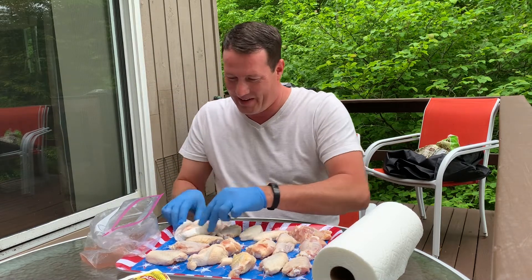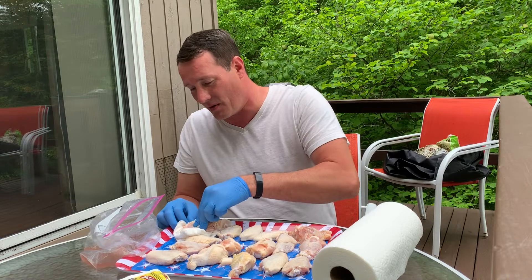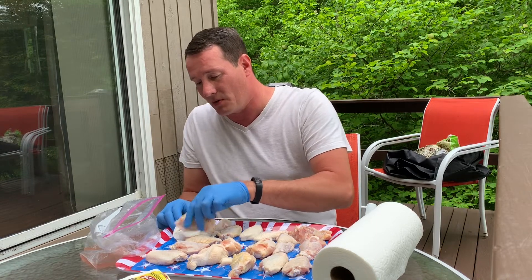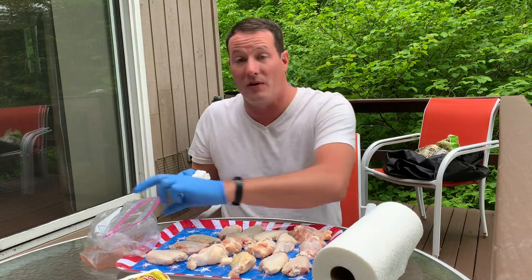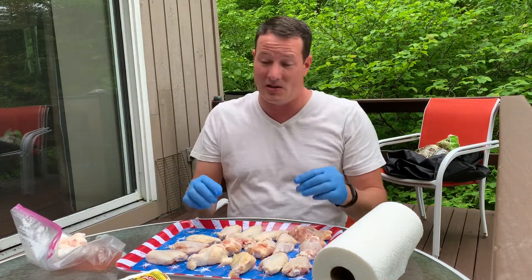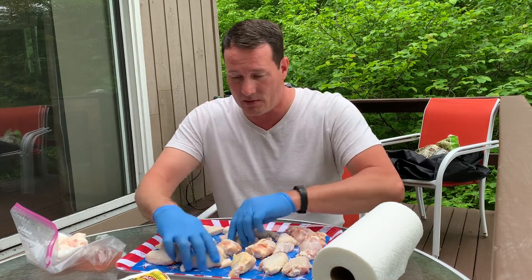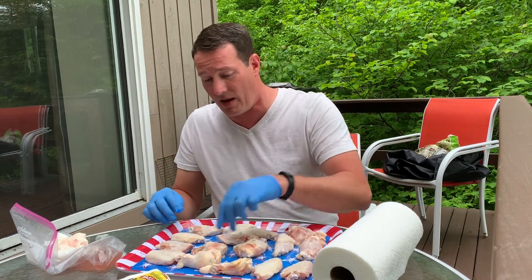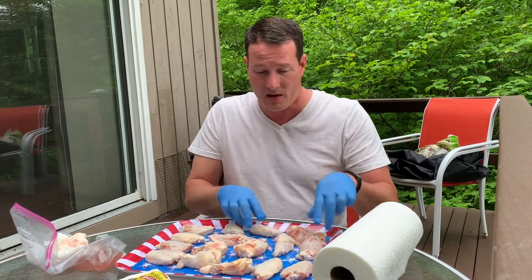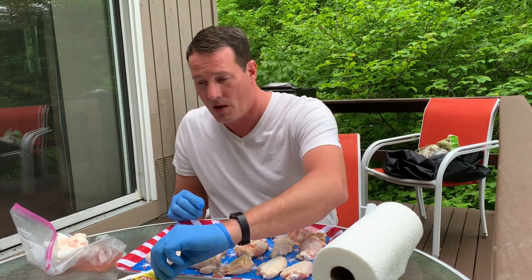There's kind of a battle between Duff's and the Anchor Bar as the original. I prefer the Anchor Bar — that may offend some people, that's okay, it's just your preference. One of the things about the Anchor Bar is they do a dry wing, whereas Duff's is a very wet wing. So we're gonna do a dry wing today, going towards my taste. I'm not saying this is the Anchor Bar's recipe — I had their hot sauce and made some oven chicken wings in the past with it and it was pretty good.